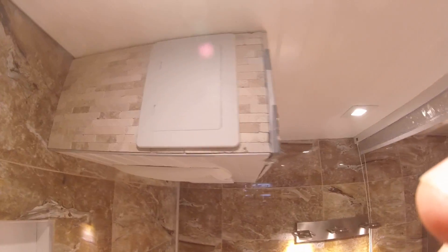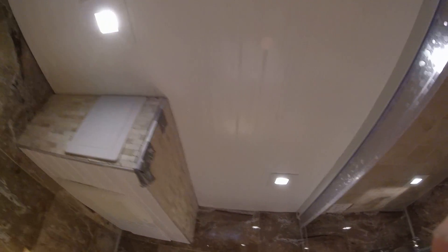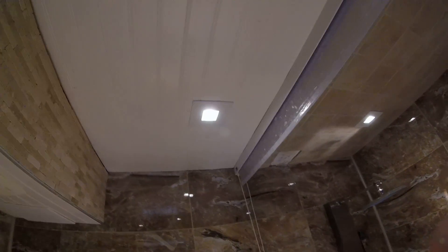First, we put up the ceiling, which is PVC — it's waterproof and you never have to paint it. So that was done.